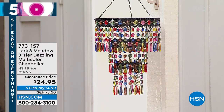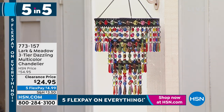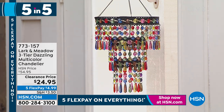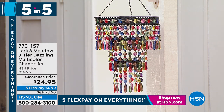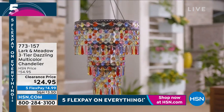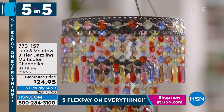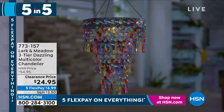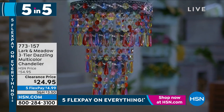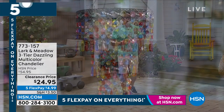If you want this chandelier, good news is it's gorgeous. Bad news is I've got a hundred left. Multi-color, multi-tiered — this is from Larkin Meadow. It is sparkly, gorgeous. You can hang it absolutely anywhere. It looks beautiful out in your yard, out in your garden. You can use it indoors or outdoors. It lights up and has a four-hour timer, so if you turn it on at eight o'clock when it gets dark, it'll stay on till midnight. We dropped the price from $54 to $24 and change. The item number is 773-157.